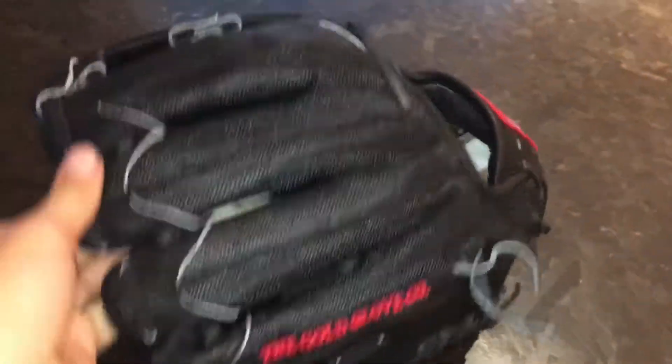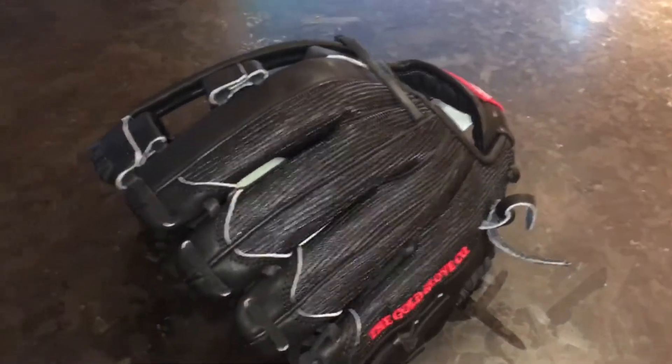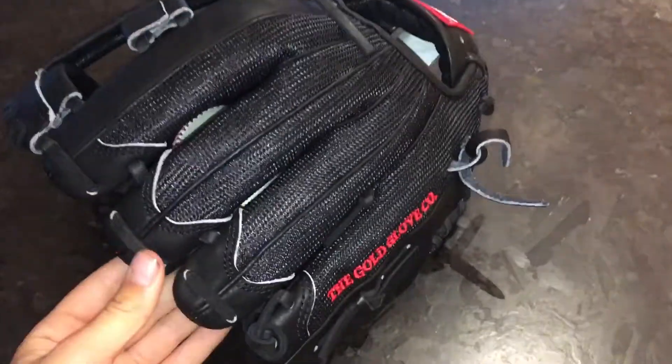I really like how the mesh is very sturdy on this glove. Other mesh gloves I've seen in the past, the fingers are very bendable, but on this glove it's really sturdy and strong, so that's good.